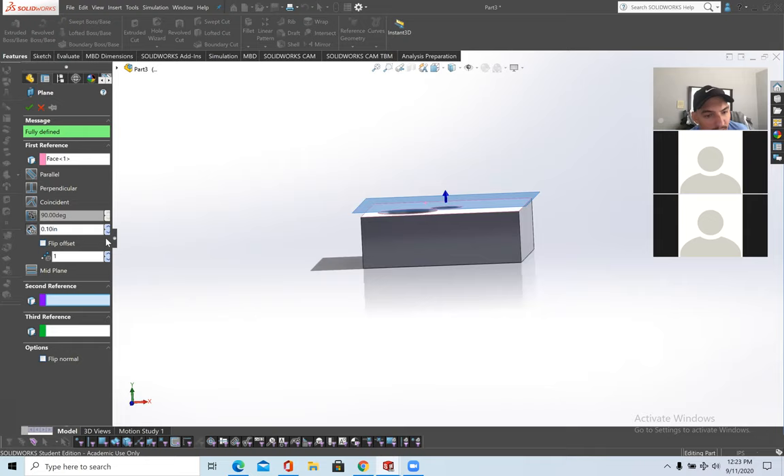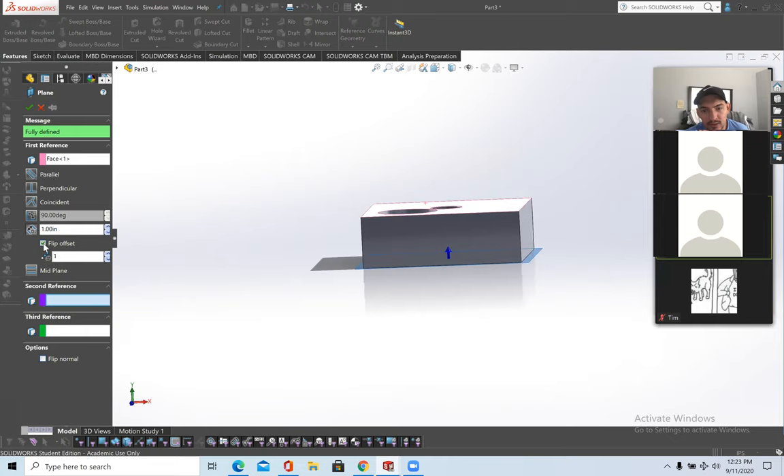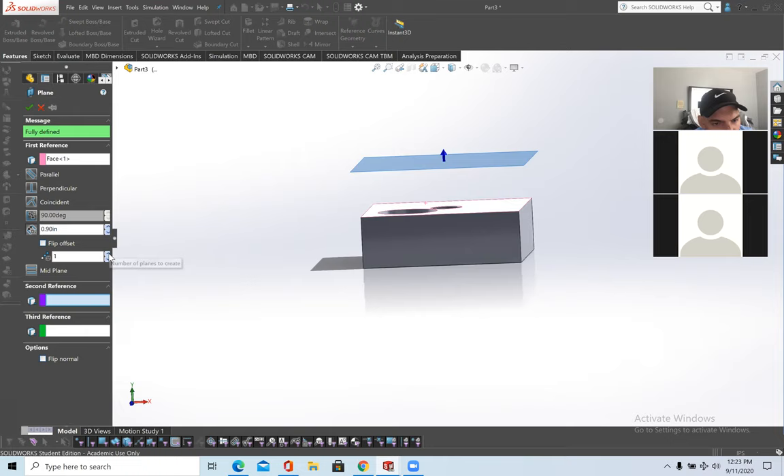If you want, you can change the distance and offset it. You can also create multiple planes at once — I'll keep it at one. That's in respect to distance from the face of the part.